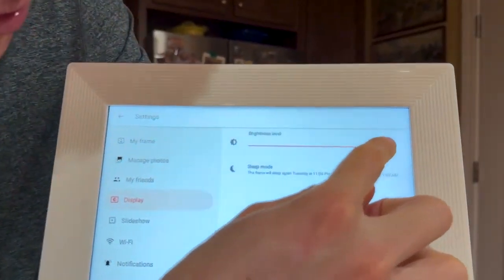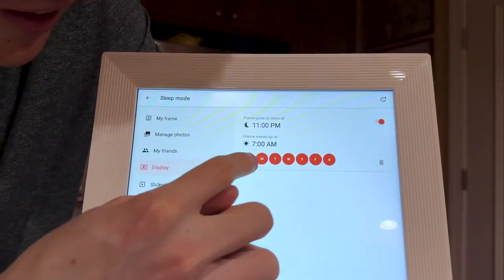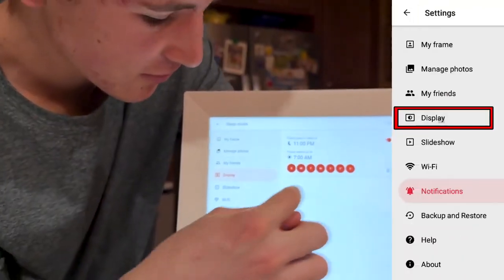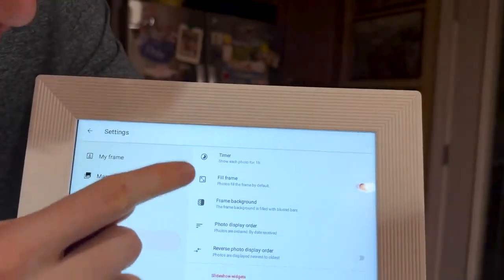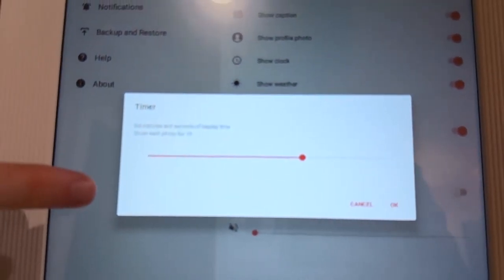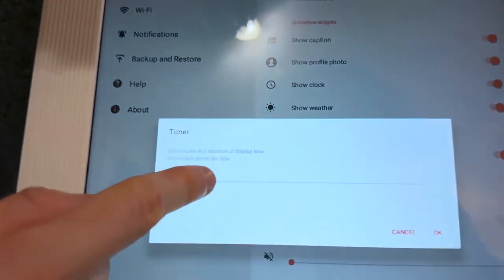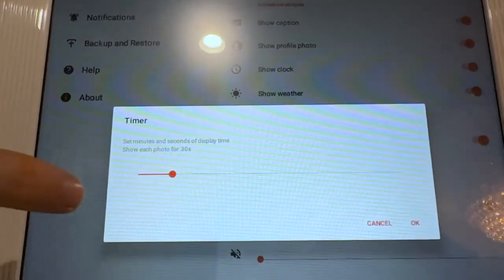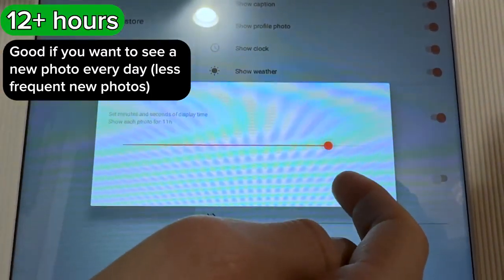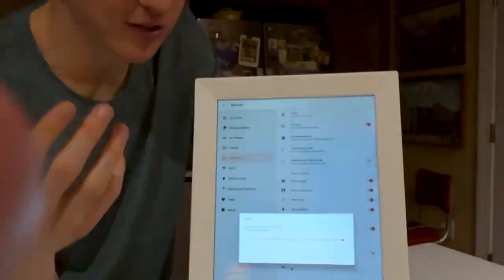Under display, you can choose your brightness — it's very bright right now so I'll turn it down. We also have sleep mode, where you can set specific days of the week and hours for the frame to turn off. Under slideshow, you can control how long each photo is shown. My favorite setting is the timer — I currently have it set to one hour per photo, but 30 seconds is a good average. You can also turn it up to nearly 24 hours if you want it to serve as a daily picture frame that shows a new photo every day.